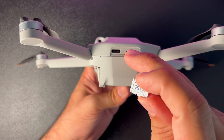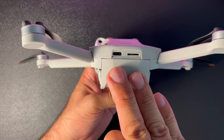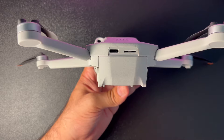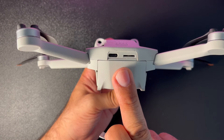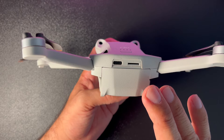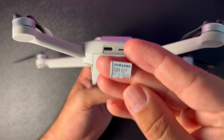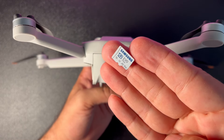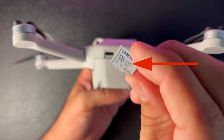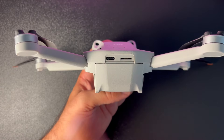MicroSD tarafında biraz detaylara girmek istiyorum. DJI Mini 3 Pro 1.2 GB dahili hafızayla geliyor; microSD kullanmazsanız bu hafızayla kayıt yapabilirsiniz, ancak 4K 60 FPS için bu yaklaşık 1 dakikalık video kapasitesi. Mutlaka bir SD kart kullanmanızı tavsiye ediyorum. DJI'nin tavsiye ettiği SD kartlar için açıklamalara link ekledim; kartınızın üzerinde V30 yazmalı. Maksimum 512 GB microSD kart desteği de mevcut.